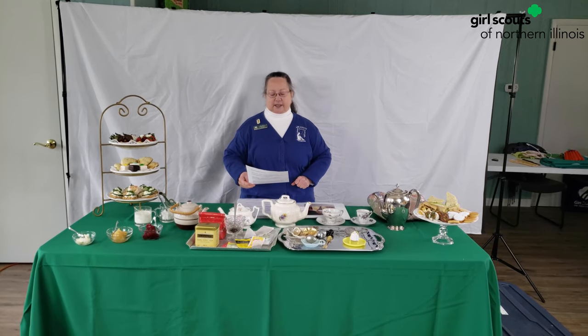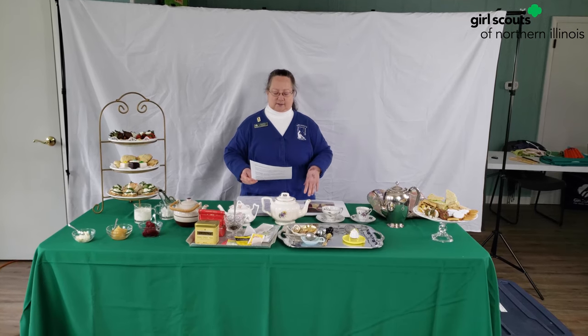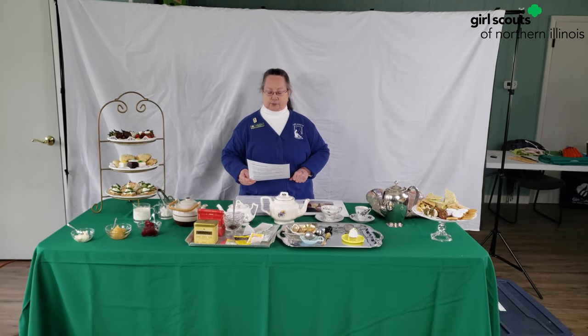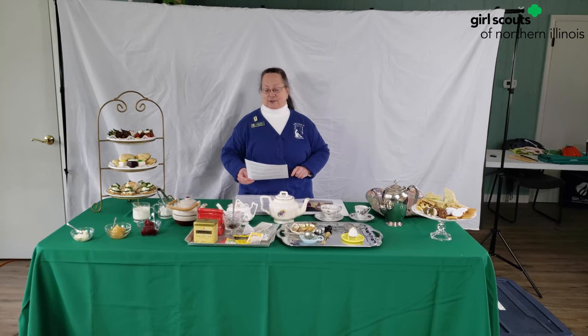You'll need to do the rest on your own at home. We'll send yours. Juliet Lowe often hosted tea parties for her troops. They are very popular in Victorian times.